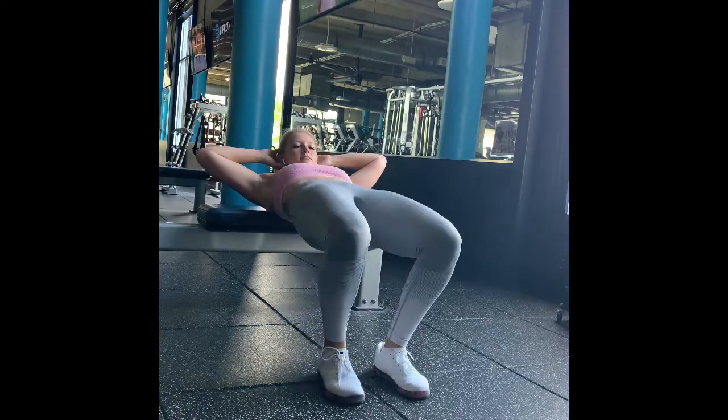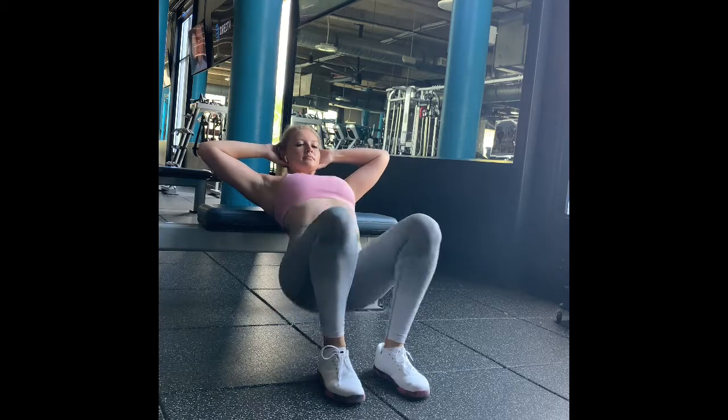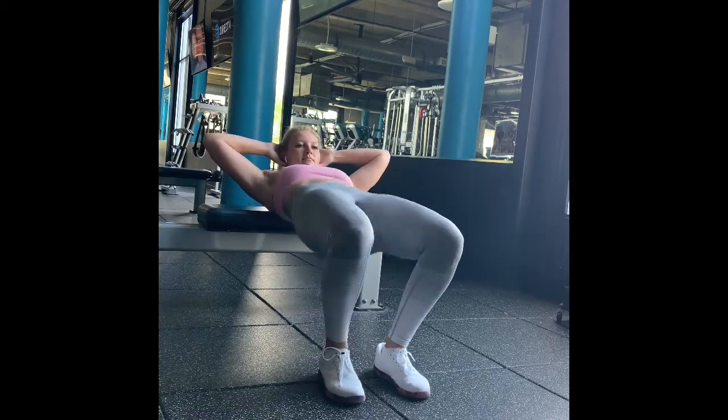Keep your eyes forward and your chin tucked as you bring your hips up from the floor, pressing through the heels, keeping the big toes down.